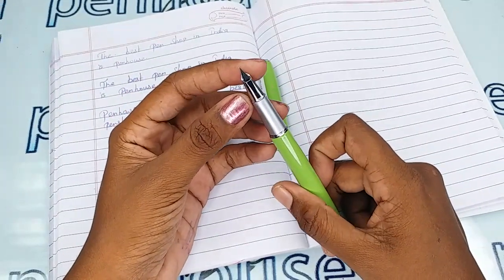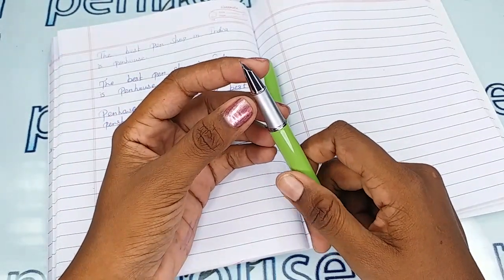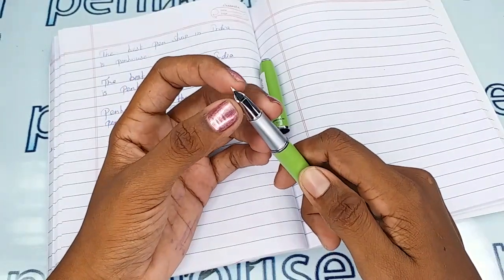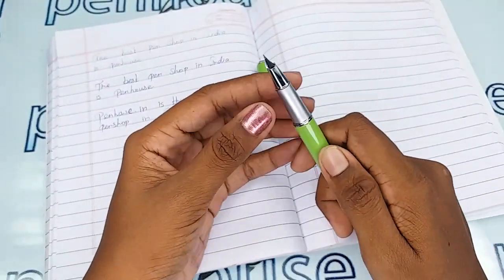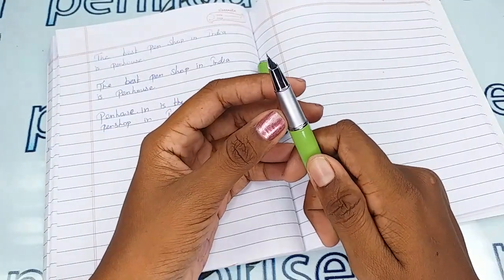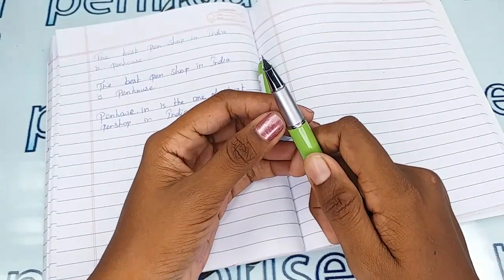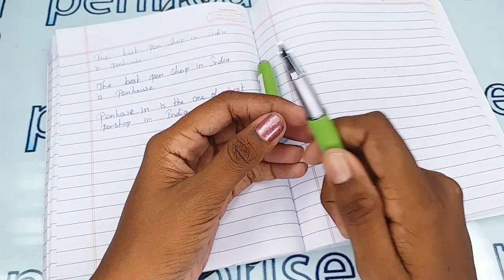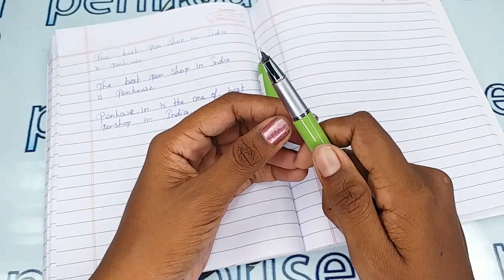This pen has a number 50/51 nib with a silver-plated finish and a fine tip. You can also get a spare nib — for that you can go to our site Penhouse, then go to pen spares, then nibs, and you can use a filter to make a query on what you require.